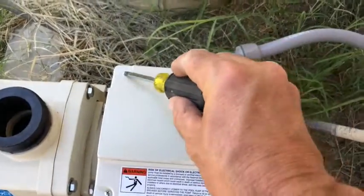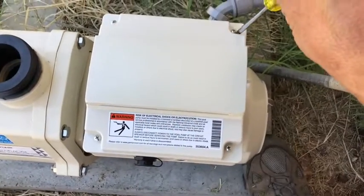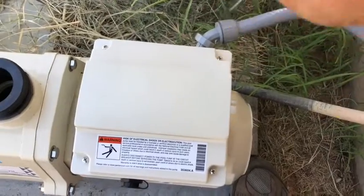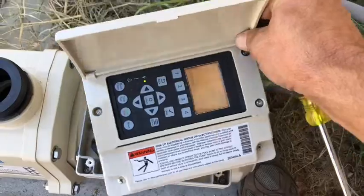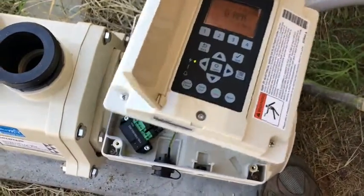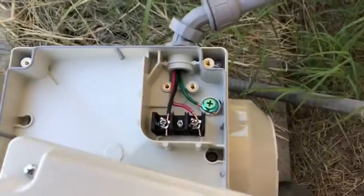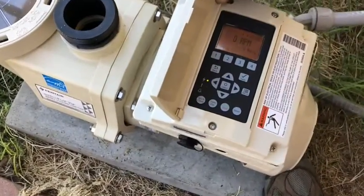We got our bonding wire set, we're tied into the electrical. I want to show you something else cool about this: you can actually remove the upper display and rotate it in any direction you want so it's easier to read. You can even get a mounting kit to mount it to the wall so it can be in a convenient spot. It pops up with these four screws and you can set it in any orientation. The electrical connections are super easy and super convenient on the pump side.